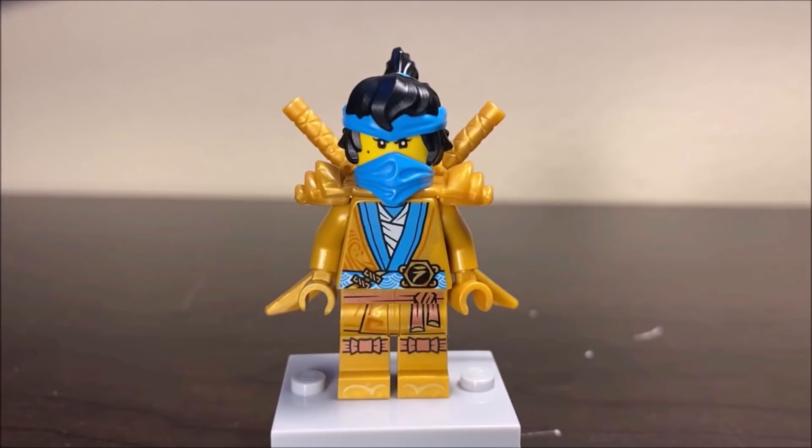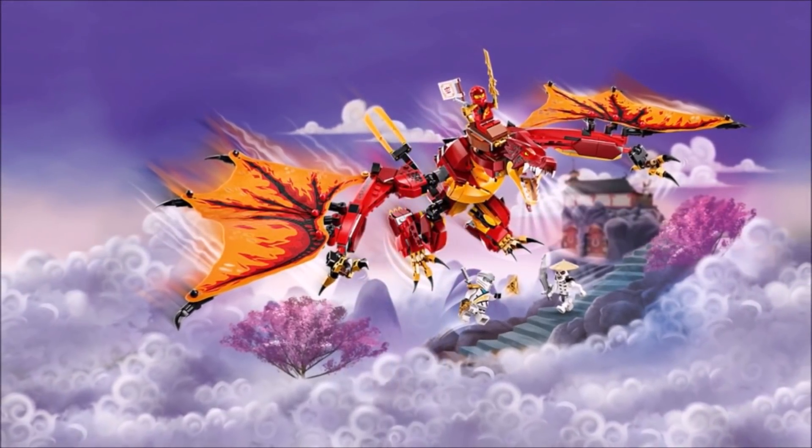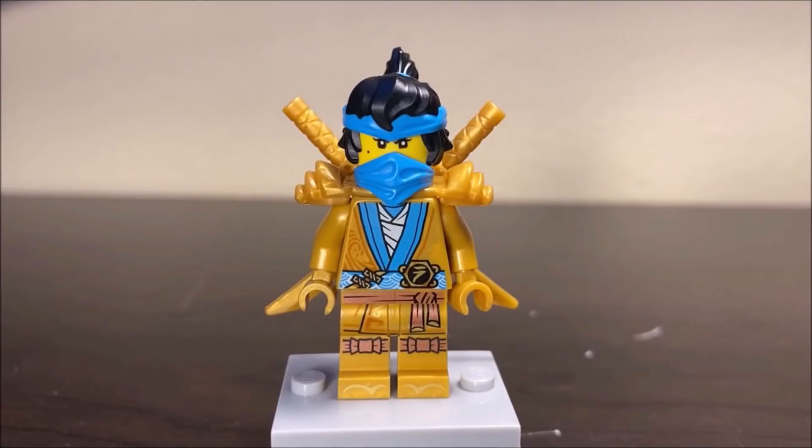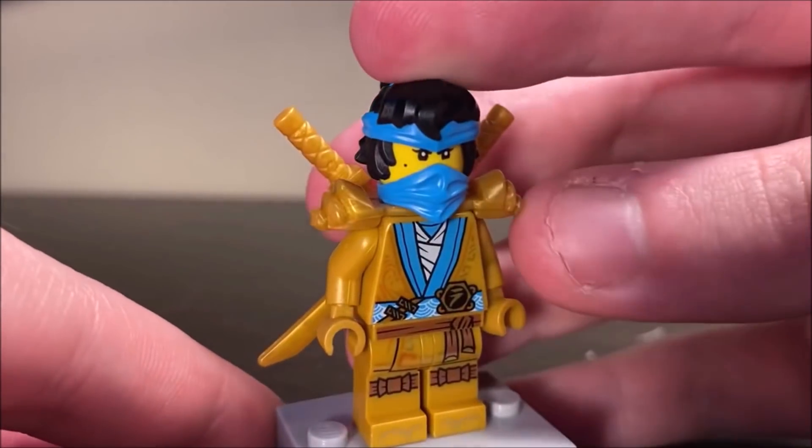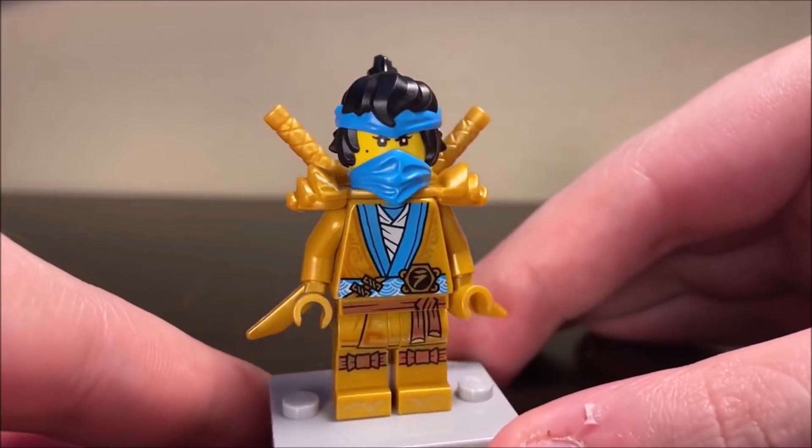Next up, we have the Ninjago Legacy Golden Nia figure, which actually came out in the most recent Fire Dragon set — the Fire Dragon Attack from Ninjago Legacy. My main concern about this figure going in was that the blue and the gold would not really work all that well together. Fortunately, I was wrong. These colors absolutely work well together. The azure blue works really well with the gold. I think this figure looks fantastic.